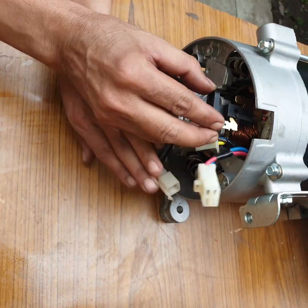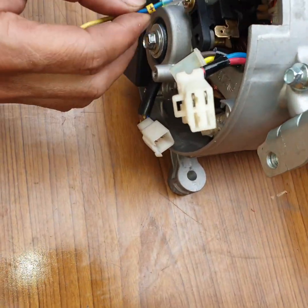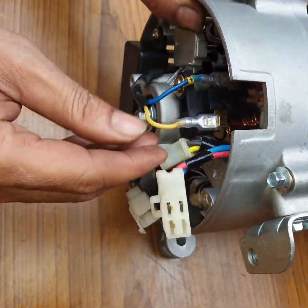Now add the carbon brush assembly. Connect the plus wire, the yellow color wire, and the plus-minus connections.